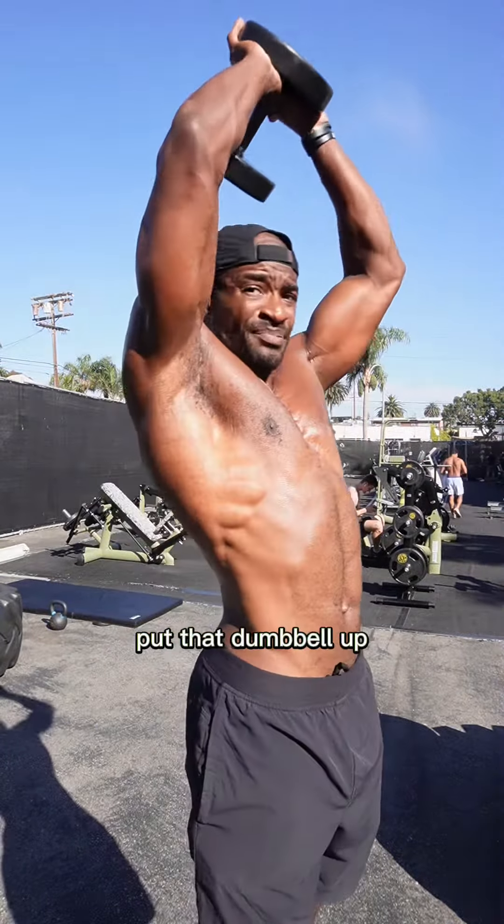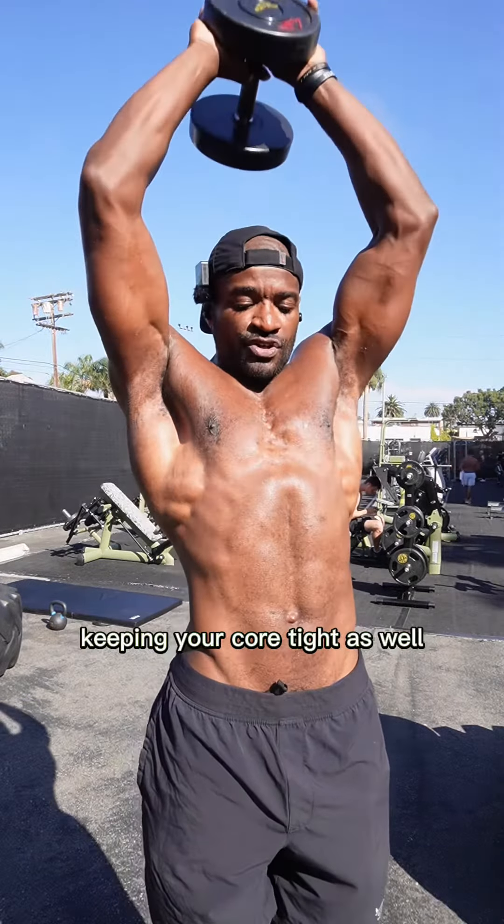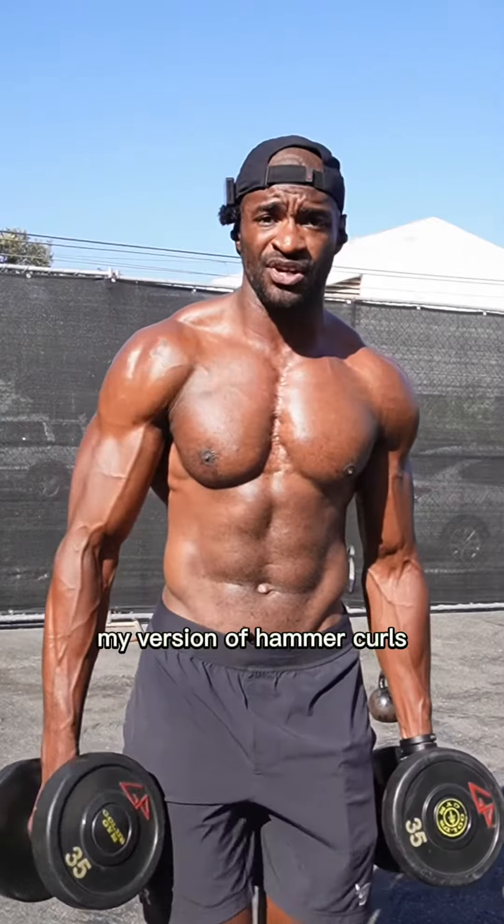Next we got overhead tricep extension. Put that dumbbell up and extend overhead, keeping your core tight, hitting those triceps. Everything in this workout is about eight to twelve reps.